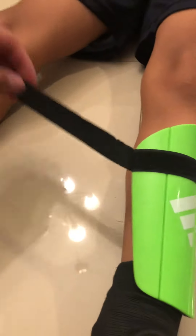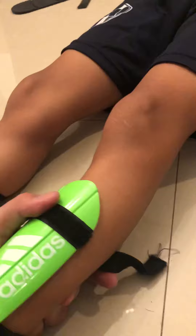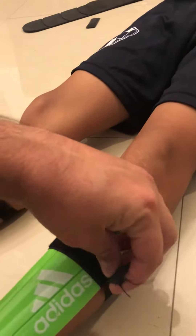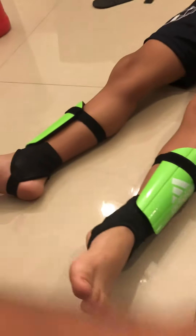And of course you have your strap here — just gauge it to where it's not too tight, not too loose. It's just the right fit, and that's pretty much it.